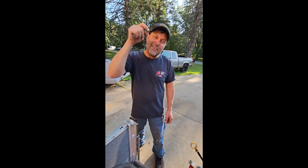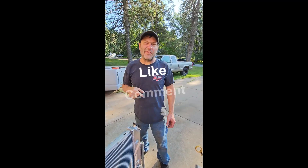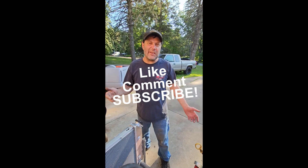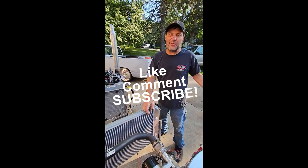Don't forget to like this video, throw me a comment, let me know what you think, and ring the bell for notifications when new videos go up. We've got lots more coming up — a lot of cool stuff. I hope you guys are enjoying the ride.